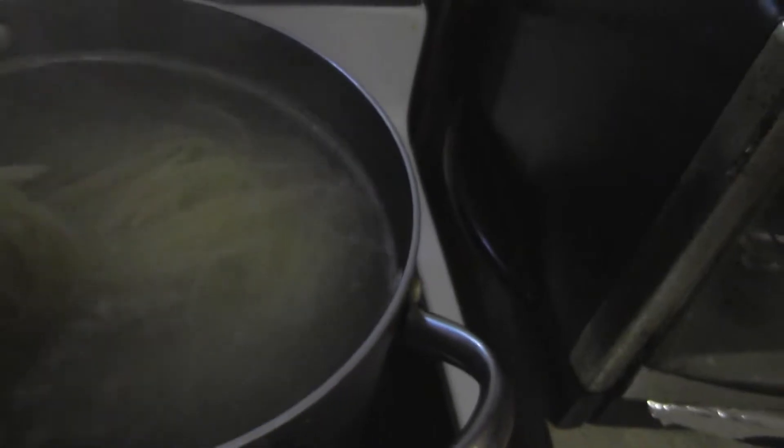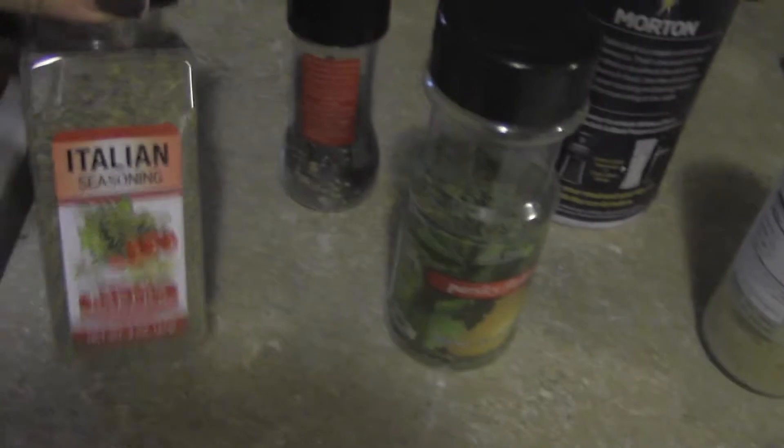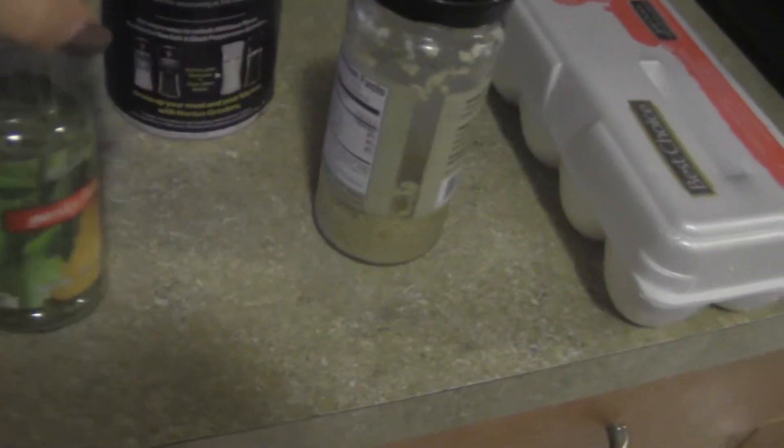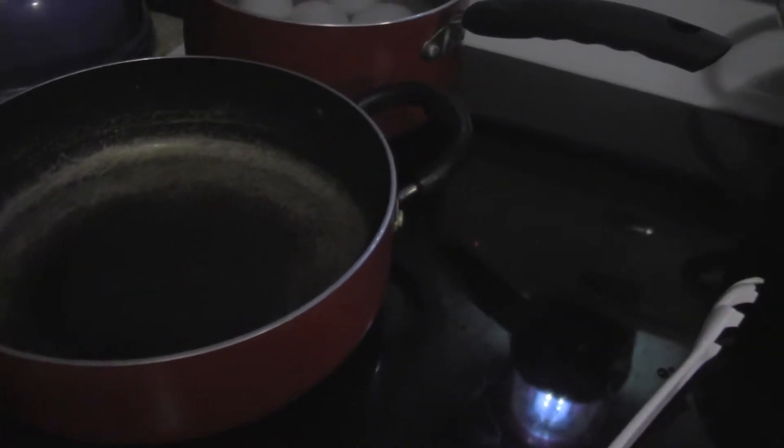It's really dark over here — my light went out — so I'm trying to use this light so you guys can see better. My spaghetti is cooking and almost done. I'm about to cook up my onions and peppers. Over here I've got Italian seasoning, black pepper, parsley, salt, and garlic. I'm going to put a little coconut oil in this pan because it's healthier.